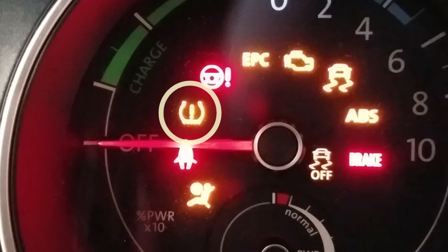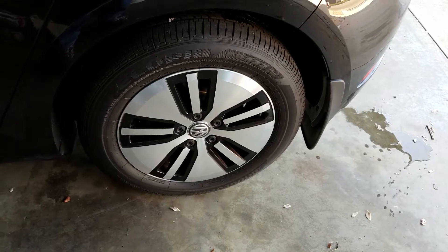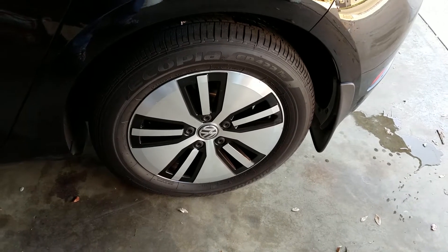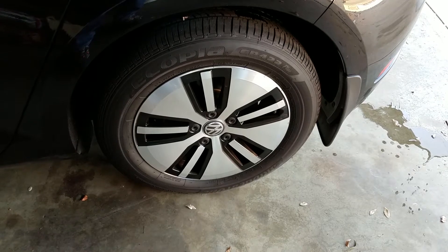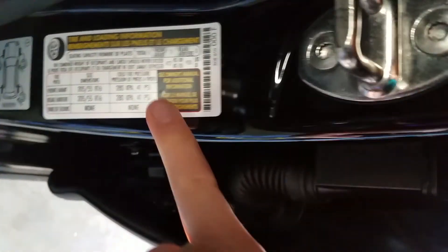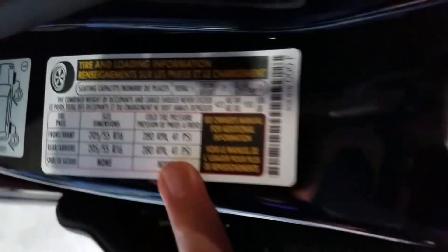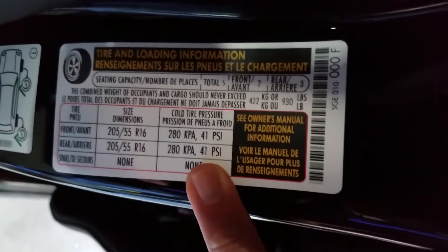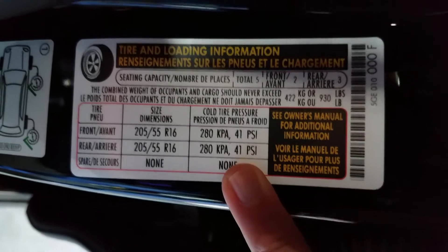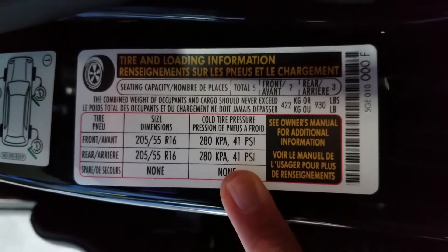So you go out and look at your tire — I can't tell if it's low pressure or high pressure just by looking at it. So what do we do? We need a tire pressure gauge. What's the pressure? Go to the driver's side door, open it, and on the inside pillar you'll see a sticker. It tells you that we need 41 pounds per square inch — 41 PSI is the number we need.